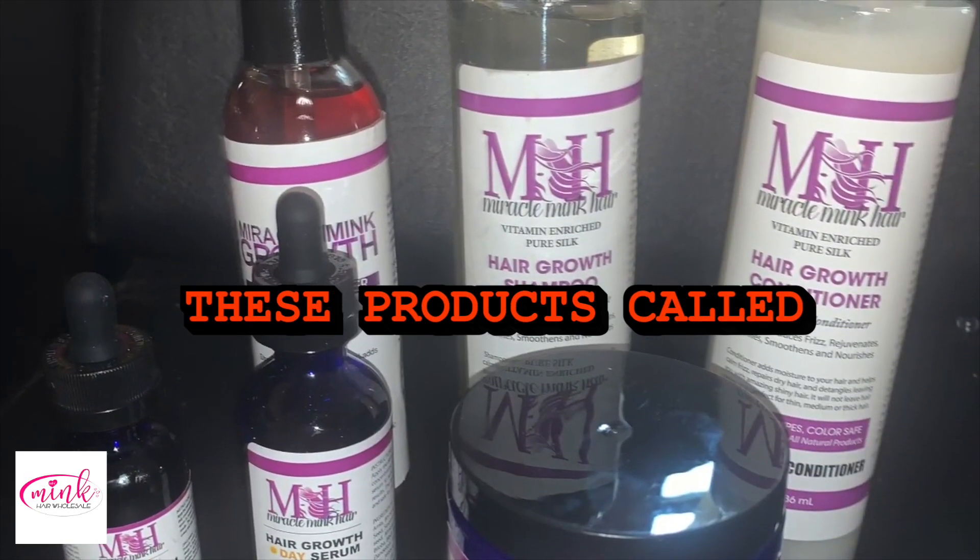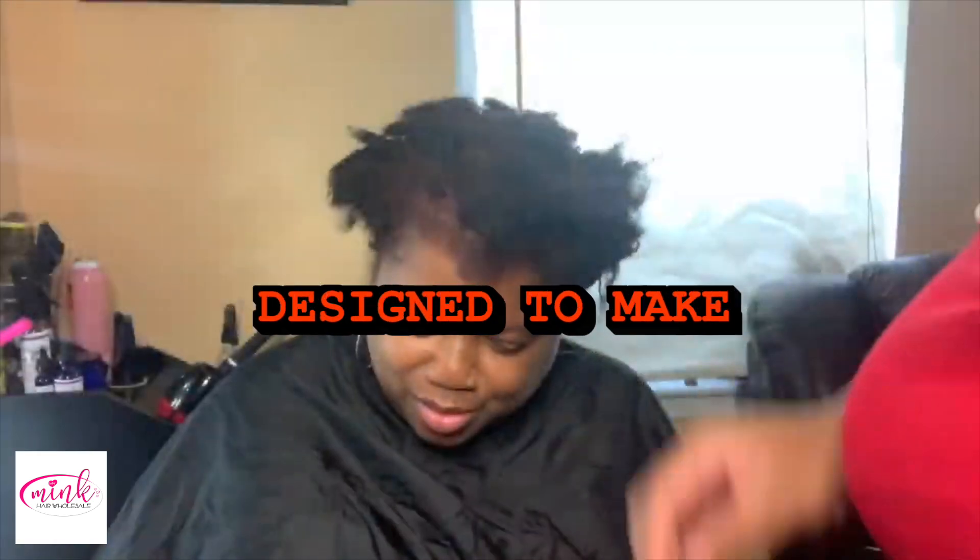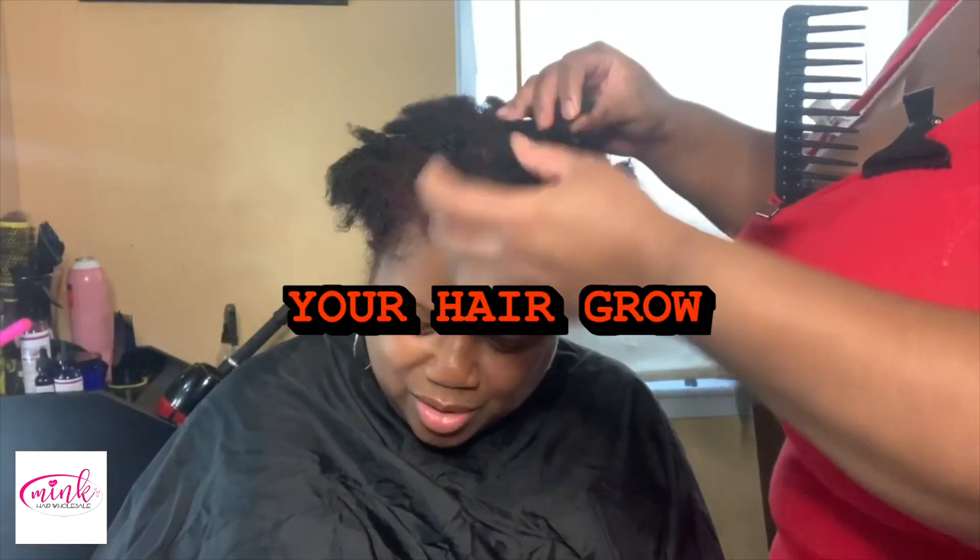Today I'll be going over these products called Miracle Mink Hair. It is a six-part system designed to make your hair grow.